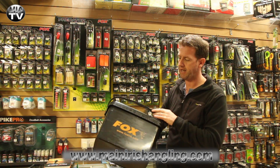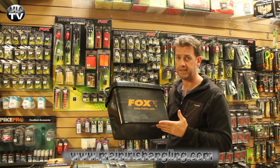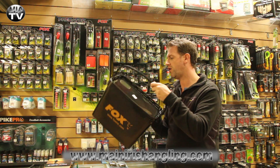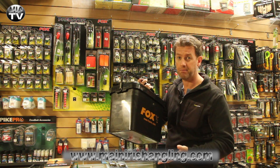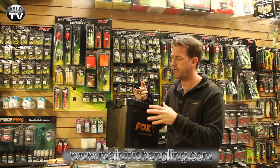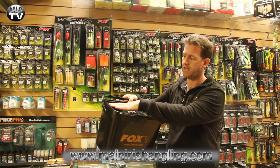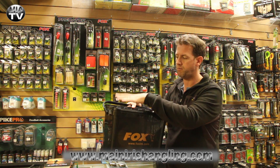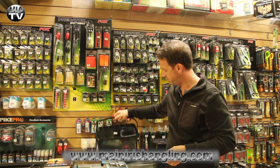The first thing I'm picking up is one of the Fox Buckets. These are retailing at €9.96. They're very, very strong and very functional. This is a 16 litre bucket and it helps me keep my particles and pellets dry, safe, and there's a good bit of real estate here for putting on my little bits of baiting-up gear. So a nice little bucket for roving around with.